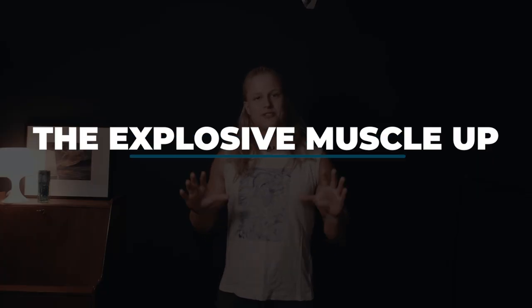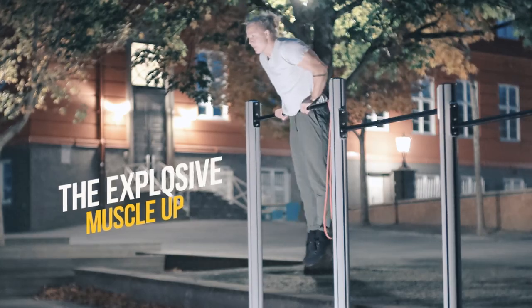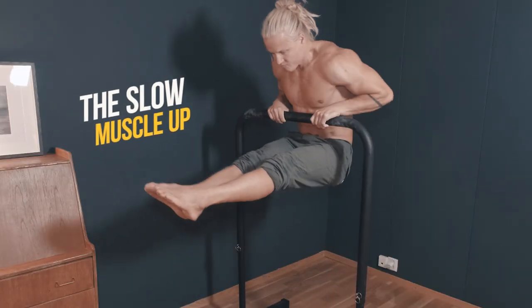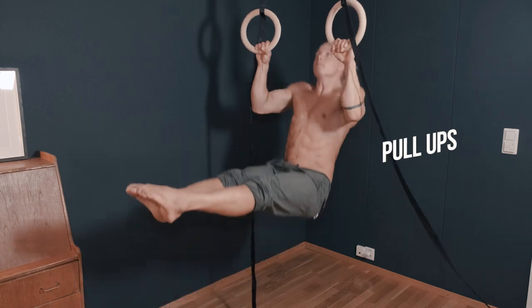Welcome back fellow movers! Let's dive straight into the muscle-up. The explosive muscle-up, which I will cover today, or the slow muscle-up, which I already covered in a different tutorial, is the next natural step in your calisthenics journey after getting comfortable with pull-ups and dips.